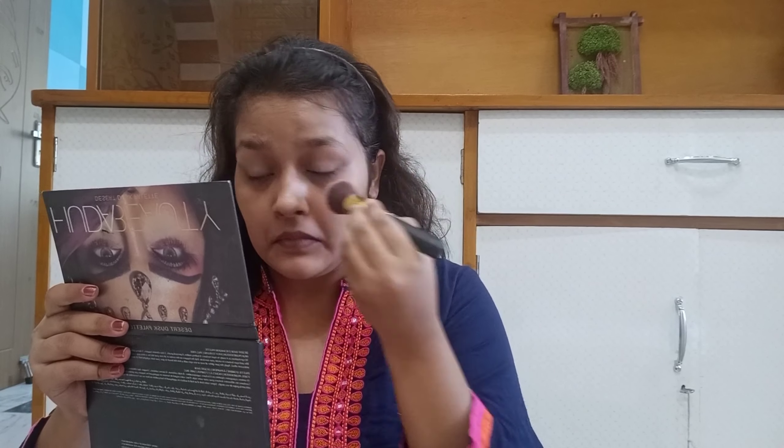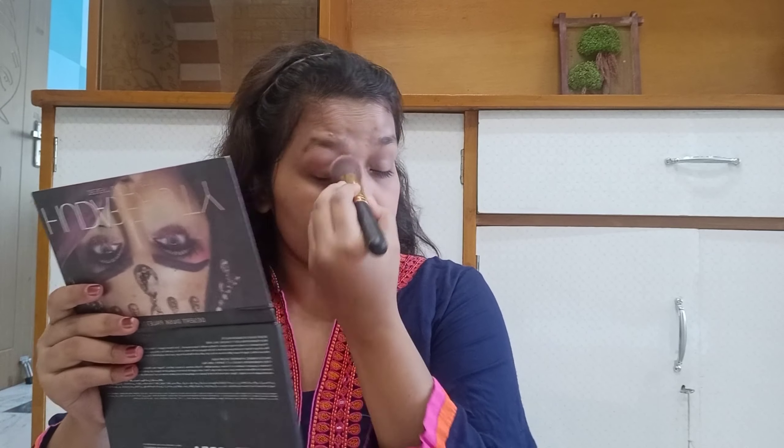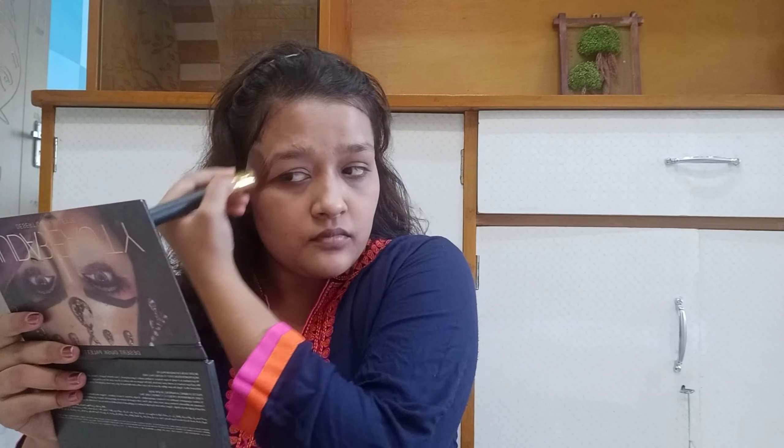After setting it, I will use Maybelline Compact and apply it well. It was very warm, and I felt that for makeup to be long-lasting, I should use a brush to apply the powder so that my makeup will not look dry. After applying it well, I will start with my eye makeup.